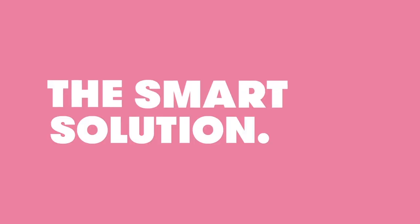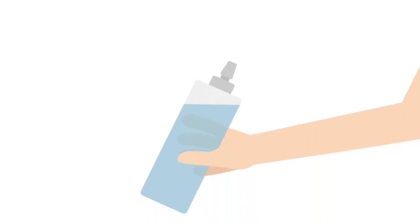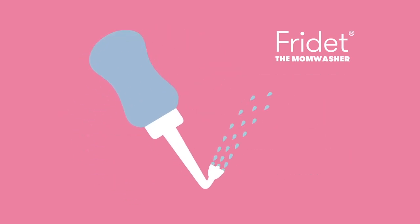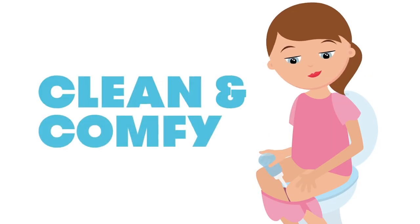For today, the Mom Washer is a smart solution to some lingering labor ouchies. Unlike that ketchup bottle thing they give you in the hospital, the Mom Washer was specially designed with you in mind. It soothes sore bottoms with a perfectly angled, gentle spray that hits the hurt spot, keeping you clean, comfy, and on the fast track to recovery.